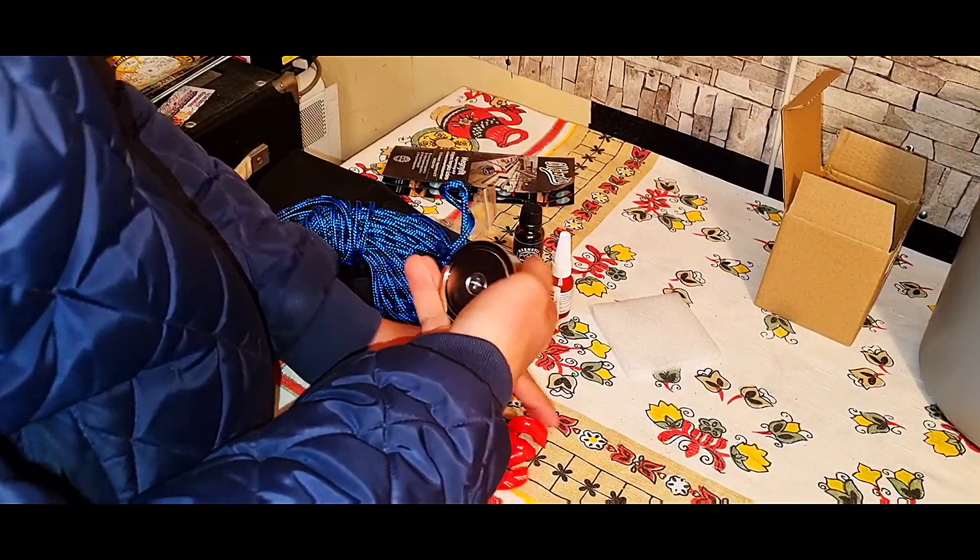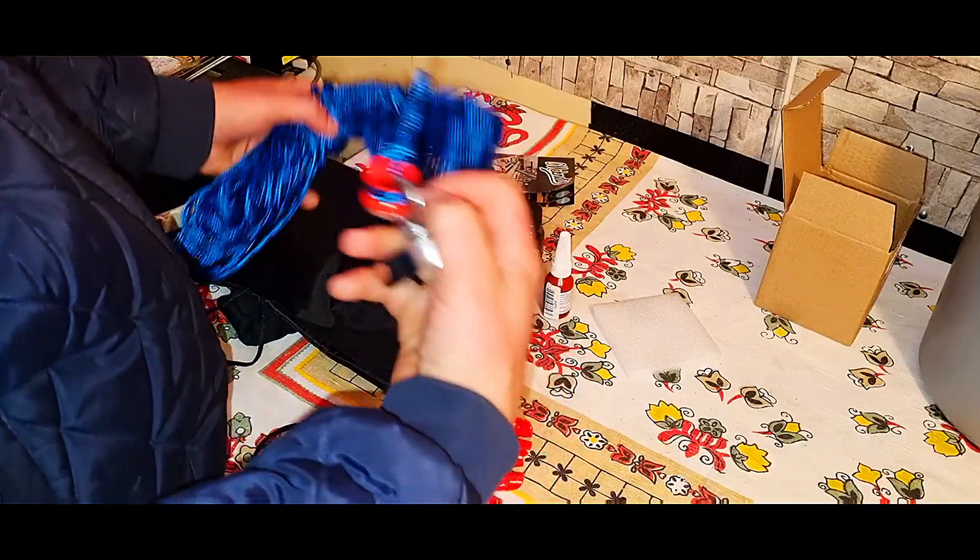Hogy kipróbáljuk, milyen a mágnes. Na hát, bocs, hogy ilyen gyors unboxing lett, de így meló után nem tudtam — már nem vagyok úgy magamnál, mert nem tudtam volna róla úgy bármit mondani, hülyeséget már nem akartam.